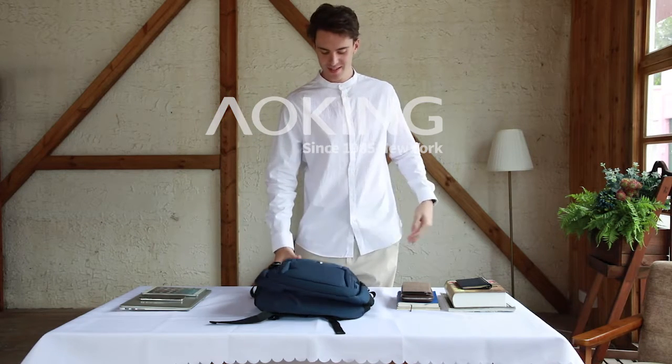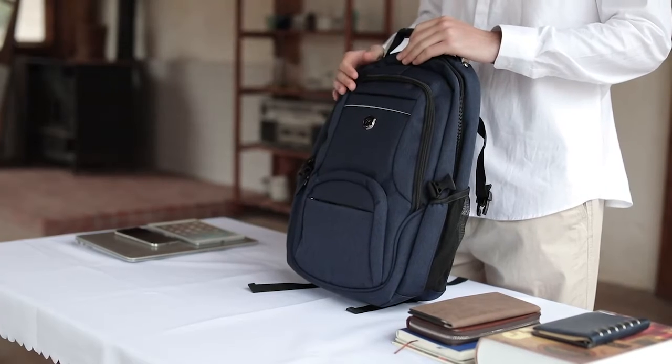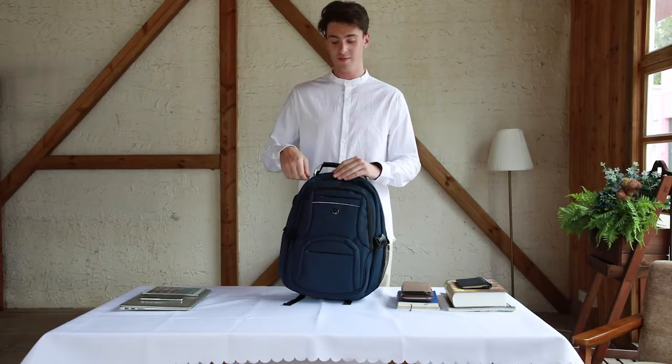Hello, nice to meet you. The material of this backpack is polyester, and this polyester specifically is actually waterproof, so on a rainy day you're going to be fine.